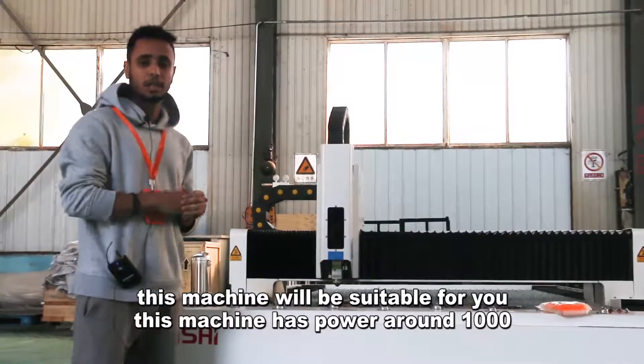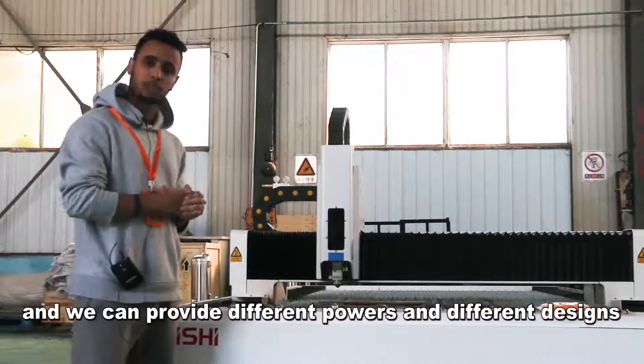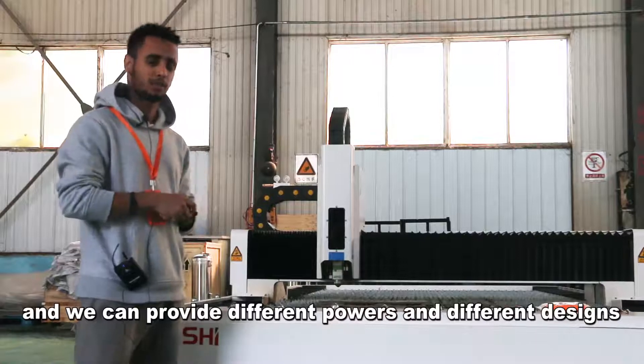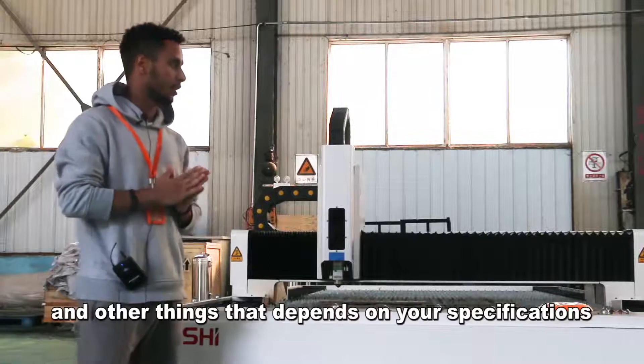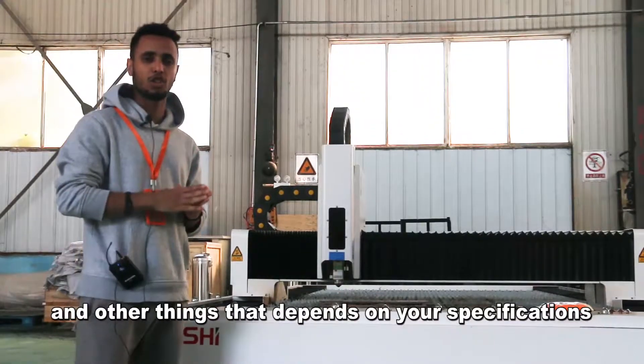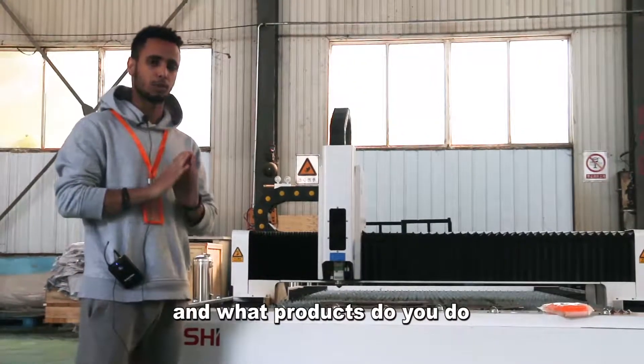This machine has a power of around 1000W, and we can provide different powers and different designs. We can also provide different brands and other options. It depends on your specifications and what products you make.